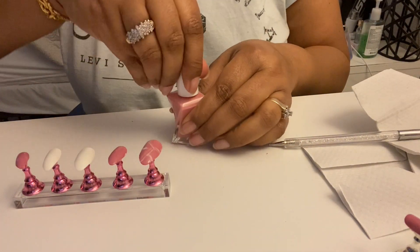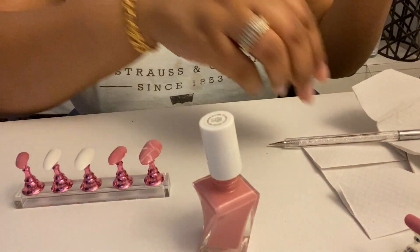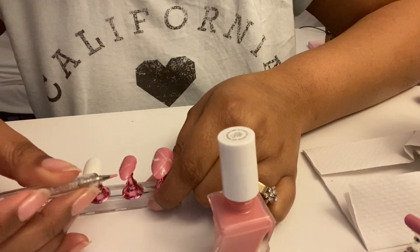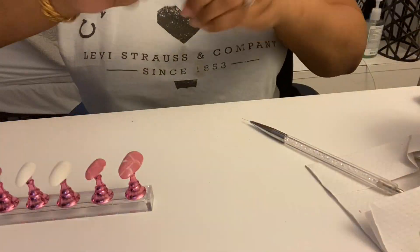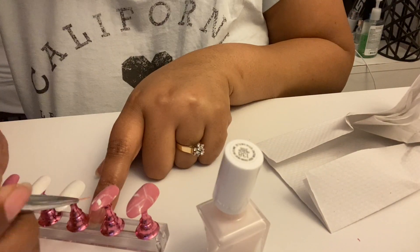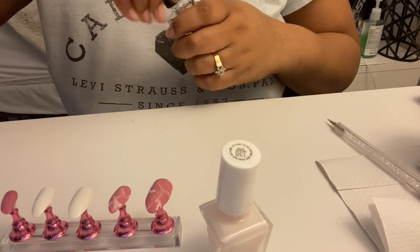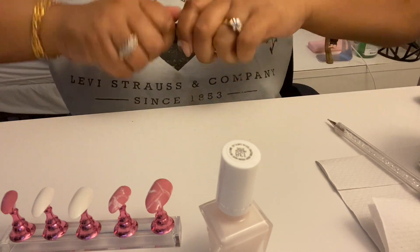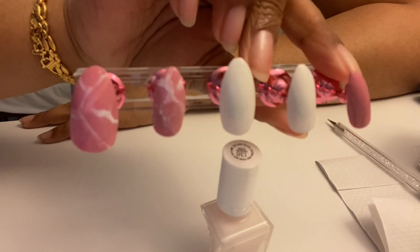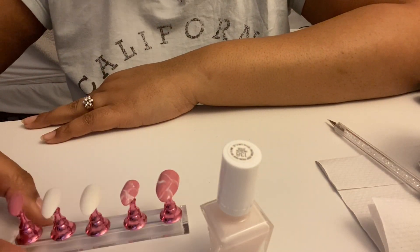This time we're going to use the dotting tool a little more because it gives you edges that are not as straight. They're not bad, right? I'm obviously not a pro — practice makes perfect, and that's okay, we're going to keep at it.